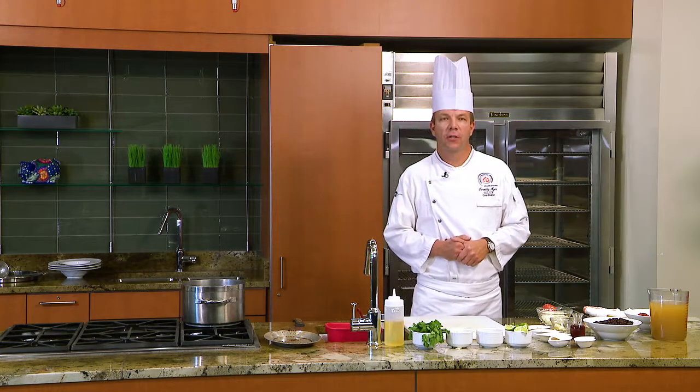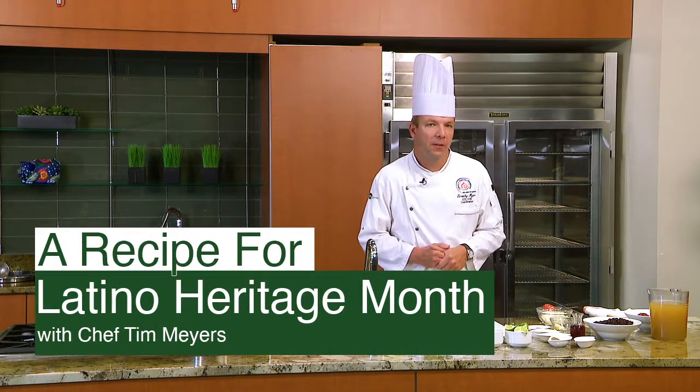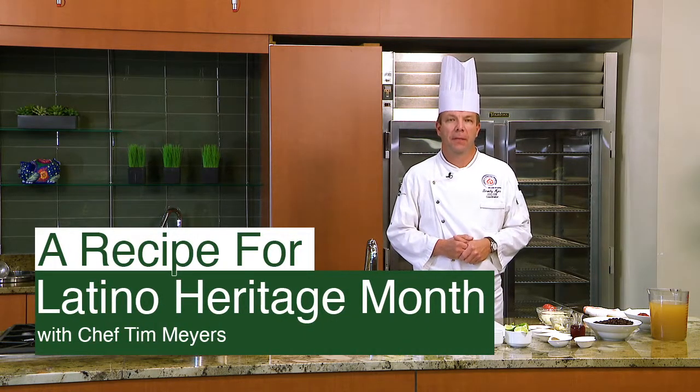Hello everyone, my name is Tim Meyers and I am the Arts Communication and Hospitality Chair. Today in celebration of Hispanic Heritage Month we will be preparing a black bean soup.